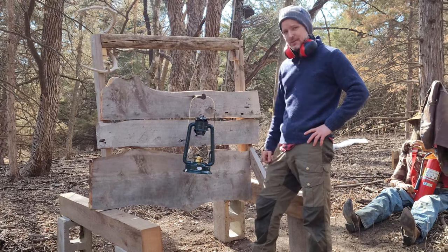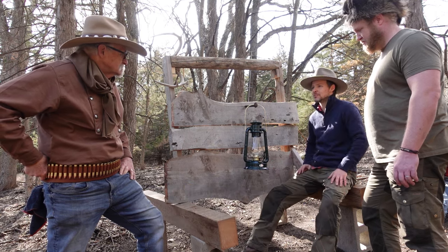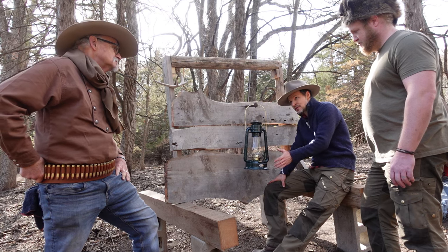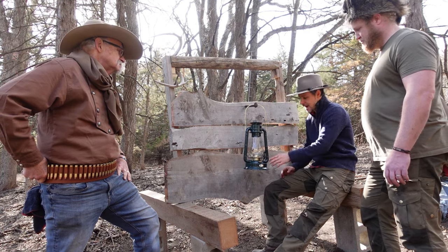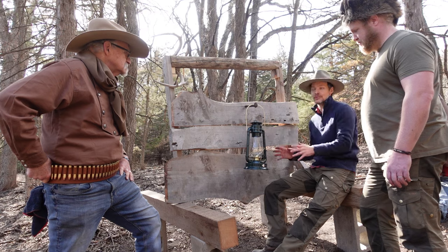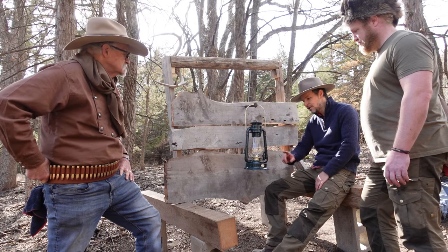We're going to shoot at the base now and see what happens. Shooting the base has the best chance of exploding. The only catch is: if the glass doesn't shatter from the impact when we shoot the base, I don't think it'll explode. I think we need to shoot the base, the impact shatters the glass, and the combination of the two might give us some sort of reaction — but if the glass doesn't break, I don't think we're going to get anything.